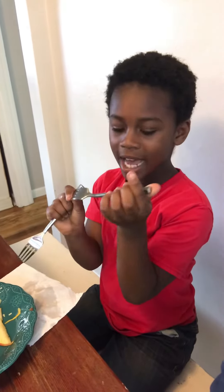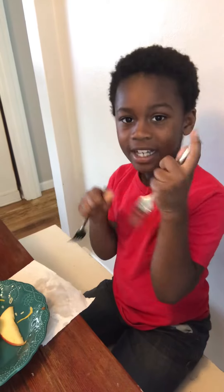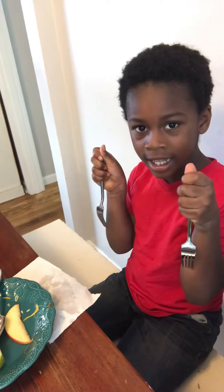Praying mantis have — I'm going to act out as a praying mantis. They have these arms that can stretch out like this. I'm going to show you something, but this is just what I'm going to say, what they do.